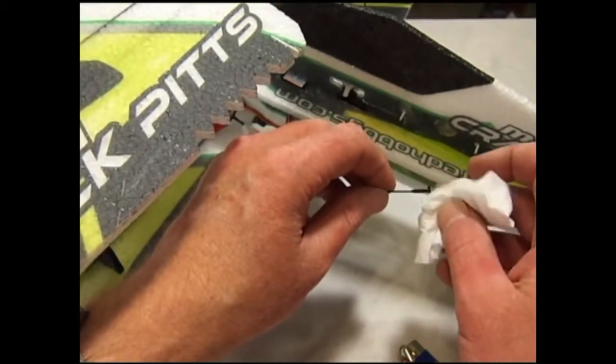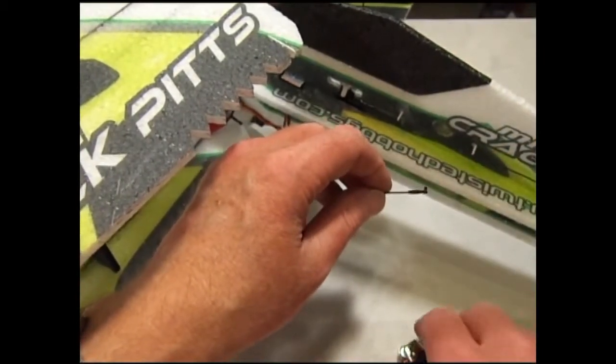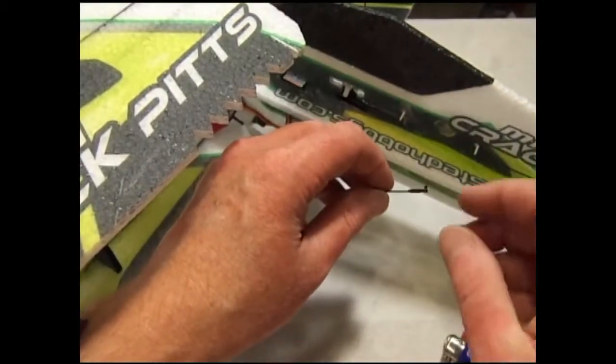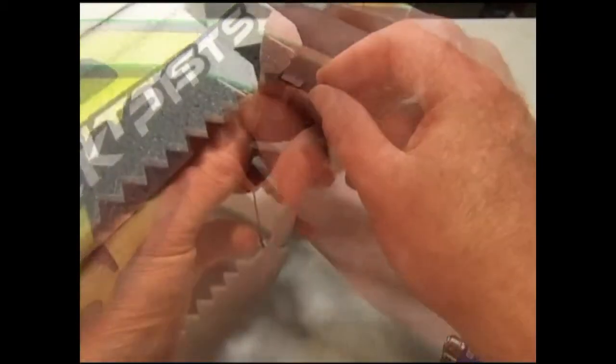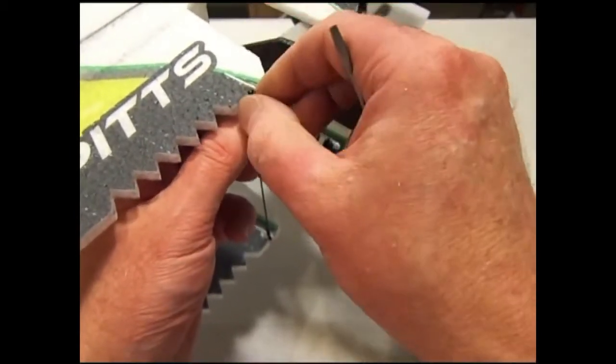If you happen to get some CA into the snap area you can also wick that away with a tissue. If you keep the snap end of the snap link elevated you should not have any problem with CA running into the snap area.